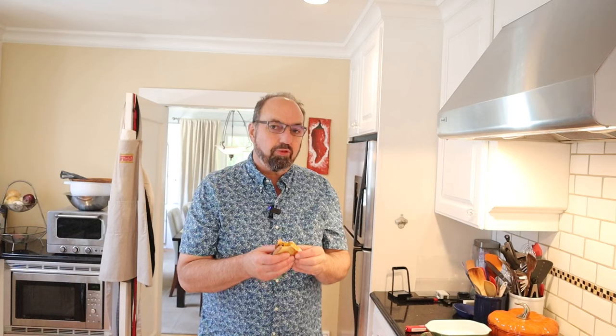I do want to plus it up with one thing though. If you guessed dill pickle you're right. Okay let's give this grilled olive cheese sandwich plussed up with some dill pickle a go.